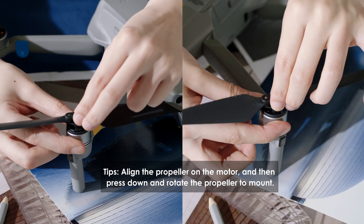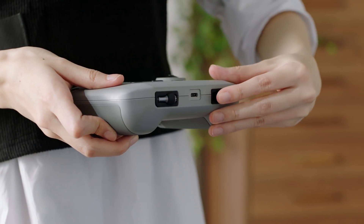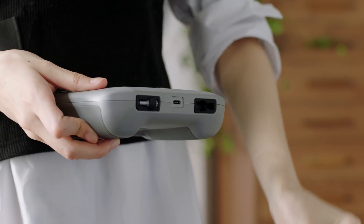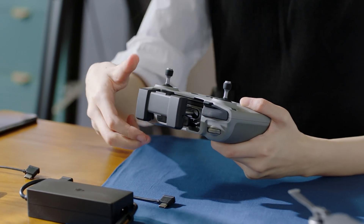Remember to check that everything is firmly attached to ensure a safe flight. Take out the control sticks from the convenient storage spot at the bottom of the controller, and then screw them in place. Extend the mobile device clamp.